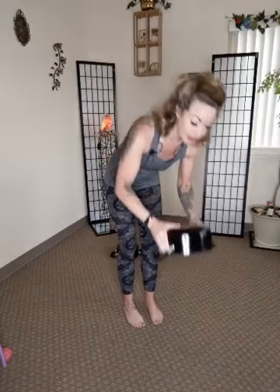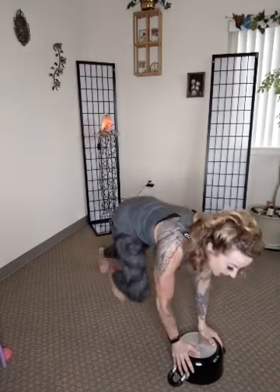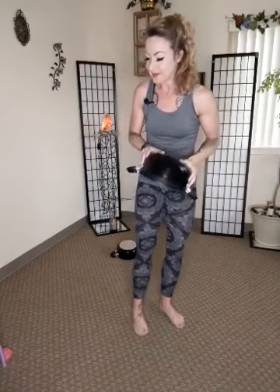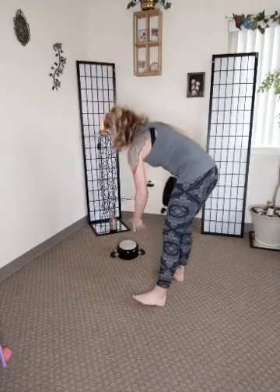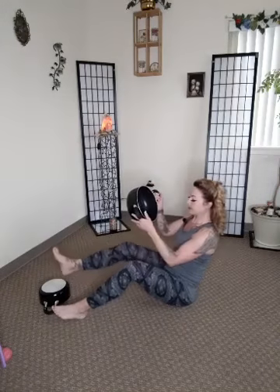Then a burpee with a push-up with this guy — and you can modify these, I will modify them with you. We're going to take it down, step out, push up, and then back up, boom — just like that. And then seated core twist with a pot. We're going to put our feet on top and go side to side, but we're going to lift the leg — lift and twist.